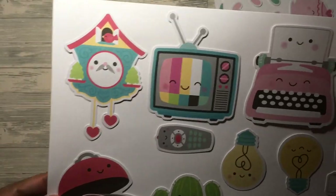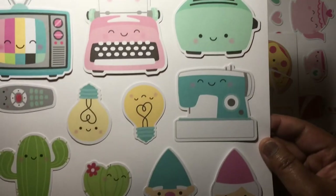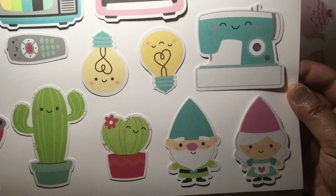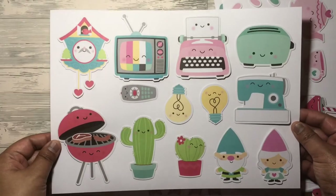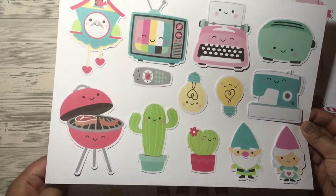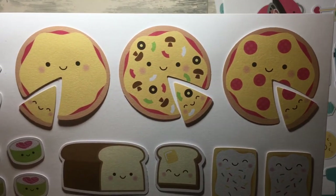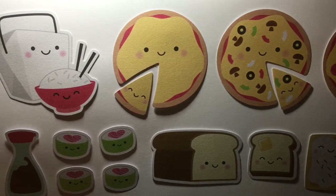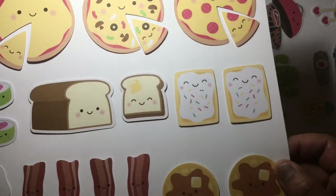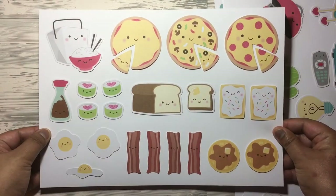The next sheet has all the technological items: TV, clock, typewriter, toaster, sewing machine, and light bulbs. Then there's also a barbecue, two cactuses, and gnomes — quite big ephemera, just gorgeous. And the last sheet has all the fast food ones: pizzas, rice, takeout, sushi, bread and butter, pop tarts, waffles, bacon, and eggs. That's the last sheet.